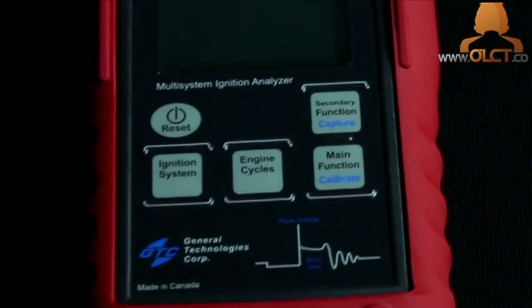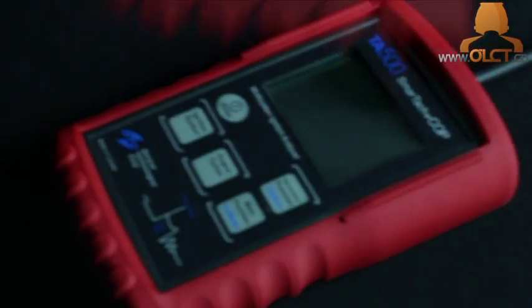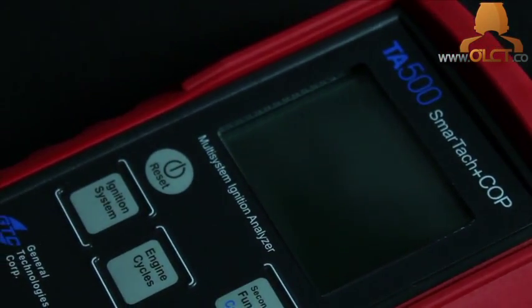Simply placing the sensor probe on top of each ignition coil or next to each ignition lead and comparing the readings from cylinder to cylinder makes diagnosis easy. No more removing and swapping, no more guessing — simple, factual results of the ignition system's performance.